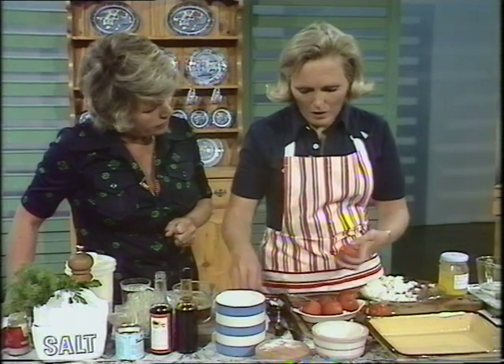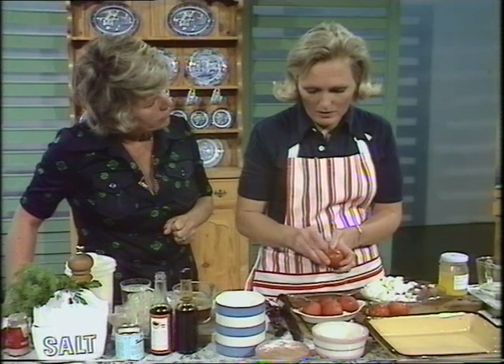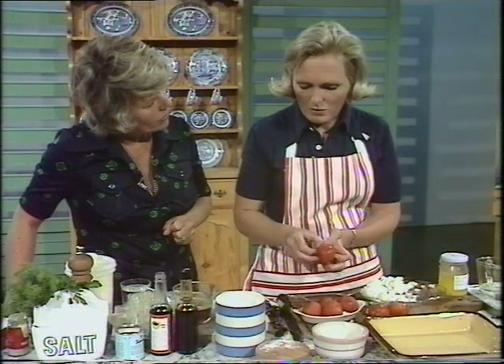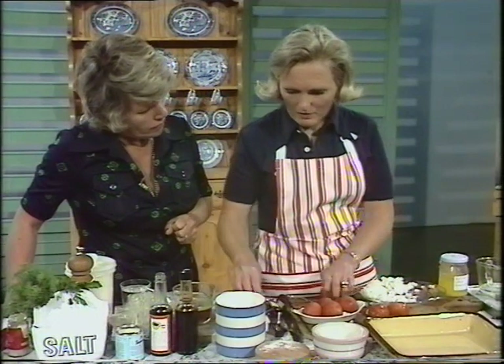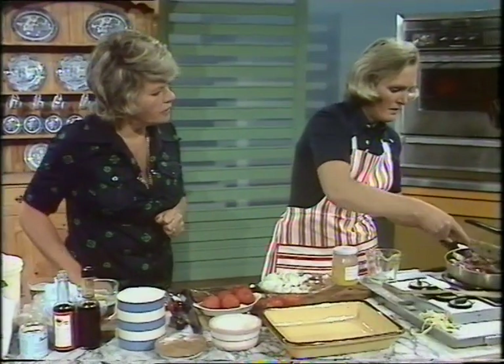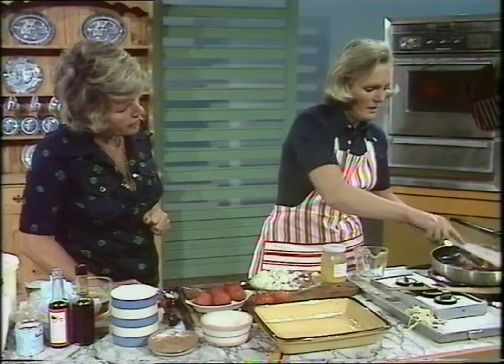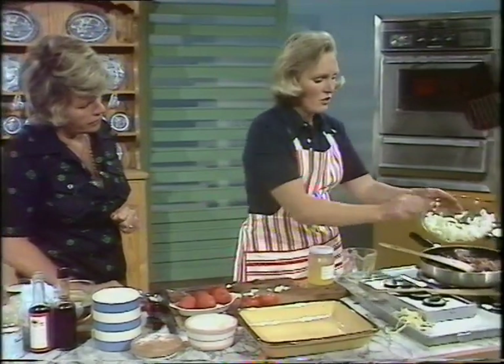If you're doing a lot of them, you should put them in a bowl of cold water after taking them out, because you'll find that they would burn your fingers. That's beginning to brown now — now as it's beginning to brown I'm going to add the onion to it.